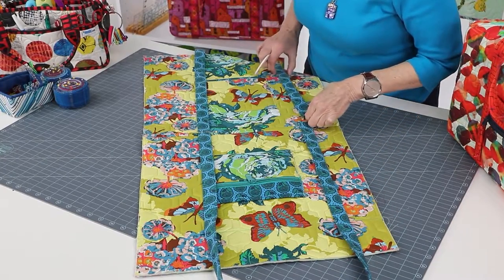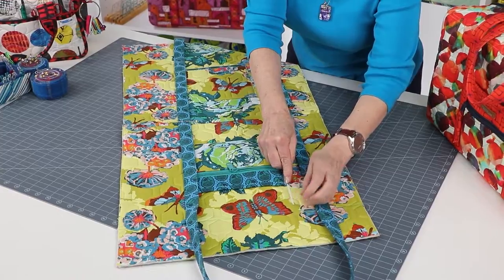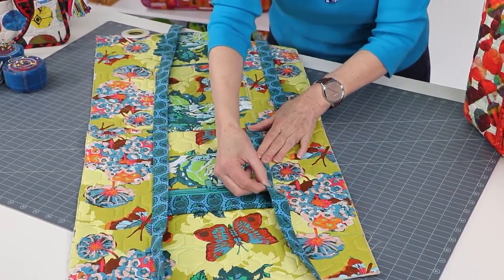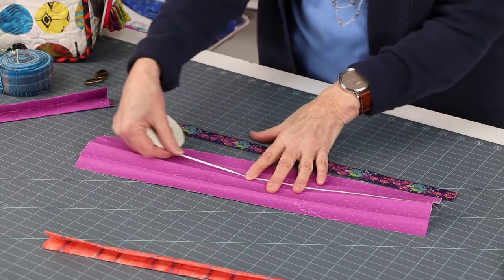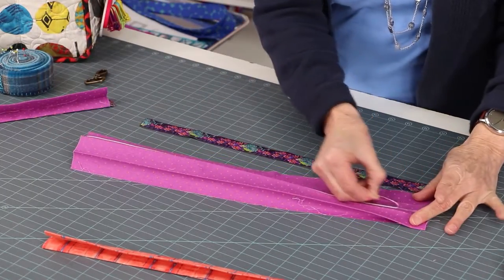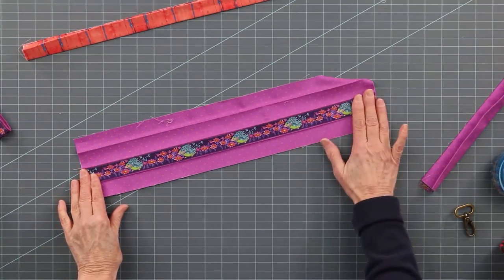Basting tape is especially helpful for holding bulky or solid items that can't be easily pinned, such as handles on large travel bags — a strip or two of basting tape is the perfect solution. Our double-sided basting tape also simplifies attaching trims and appliques. It makes attaching ribbon trim to a wristlet strap extra easy. Unlike pins, basting tape won't leave holes, so it's ideal for items like vinyl, cork, leather, and other items that cannot be pinned.